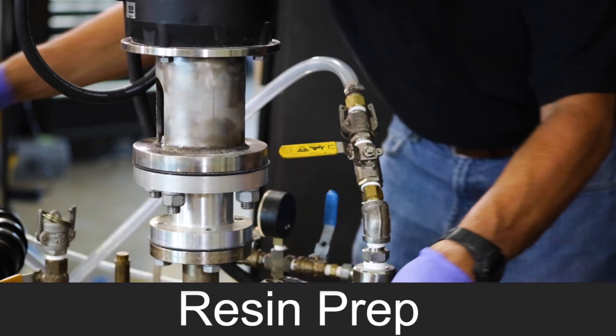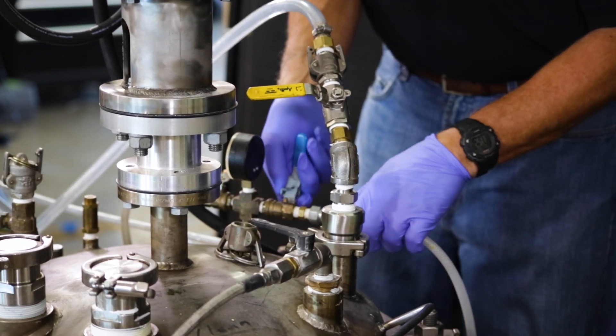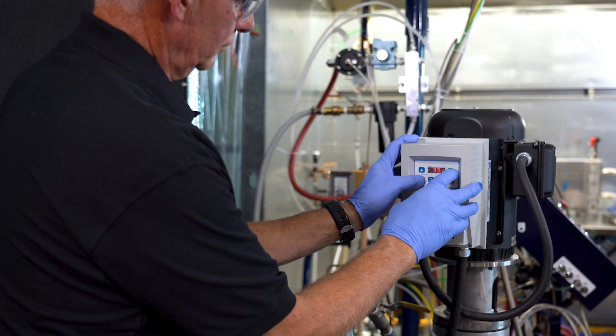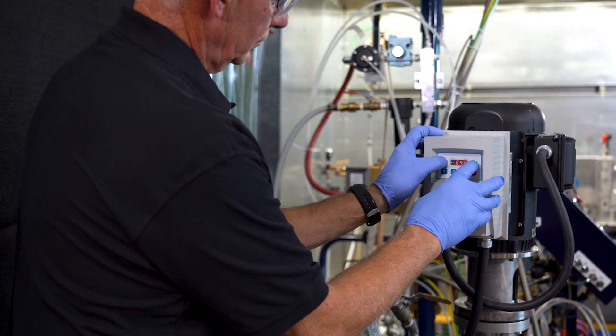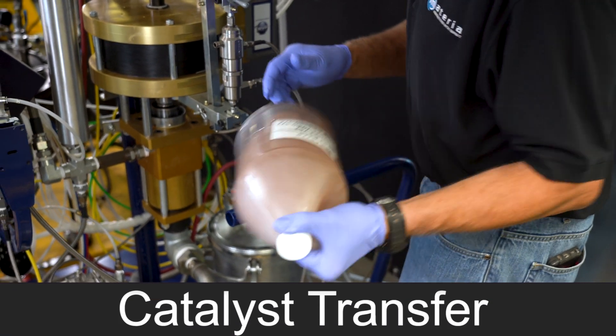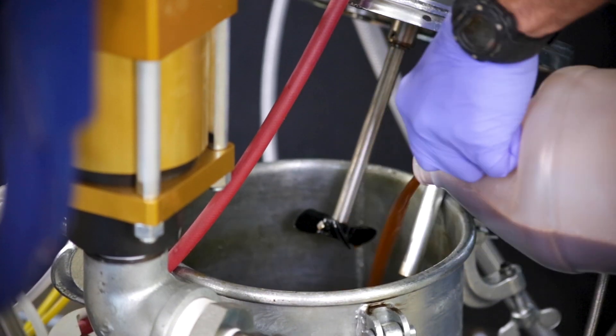We're going to pull vacuum on the day tank today to degas the resin. One quick note is we're using an inline air filter to keep any VOCs out of the vacuum pump. The catalyst component is a suspension that can settle over time. We shake it before pouring and have a low-speed agitator on the day tank to help keep it in suspension.